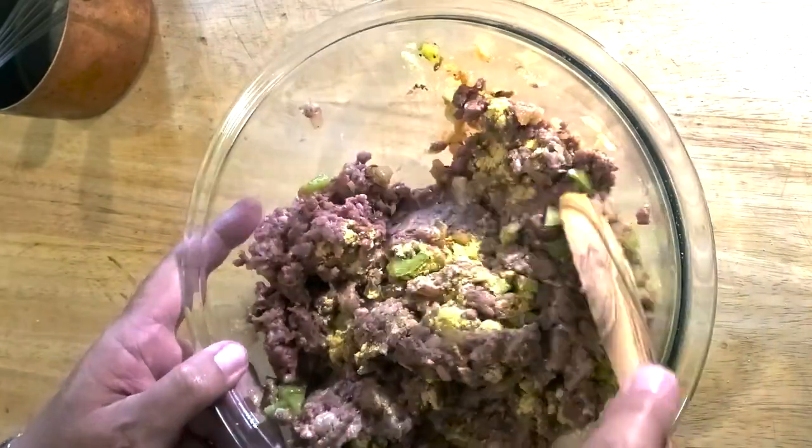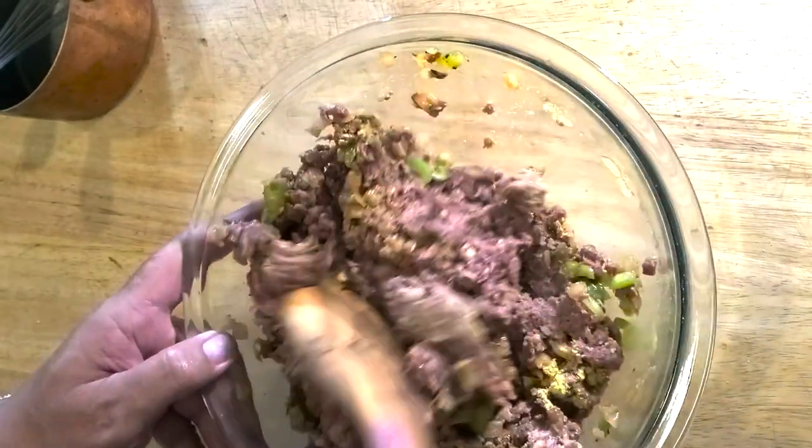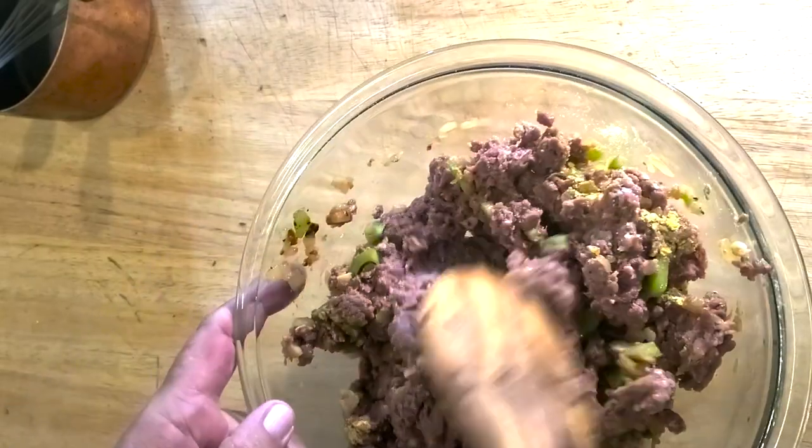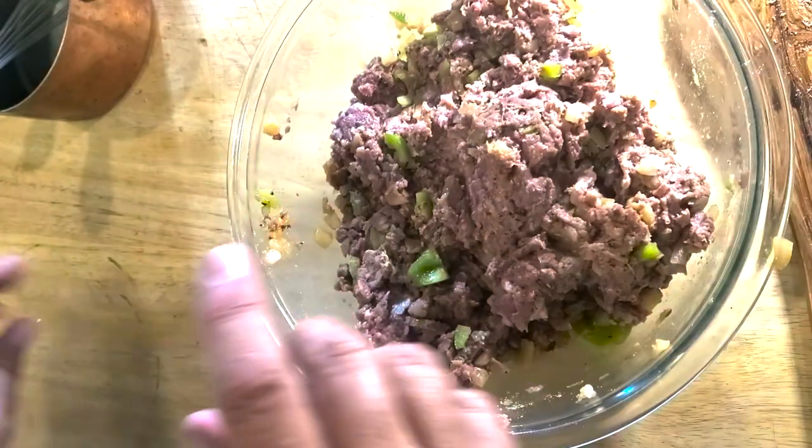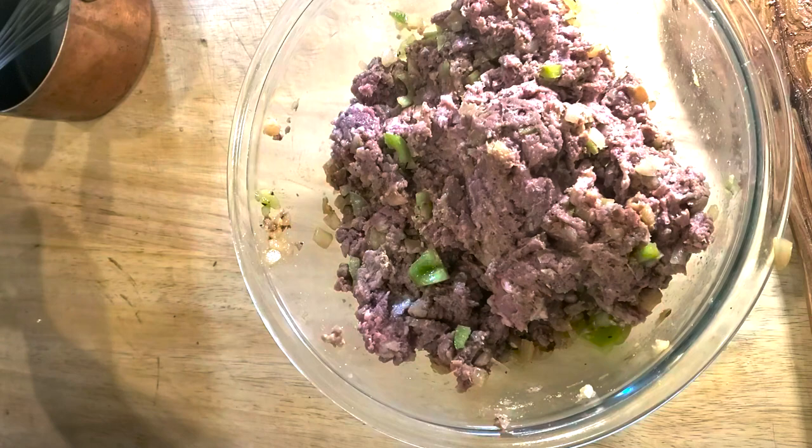We're going to mix again. I'm feeling like I want a little bit more pepper in that. Your house, your rules — but nothing makes me crazier than something coming out under-seasoned. So I'm going to let this sit for a quick second while I get to work on my sauce.